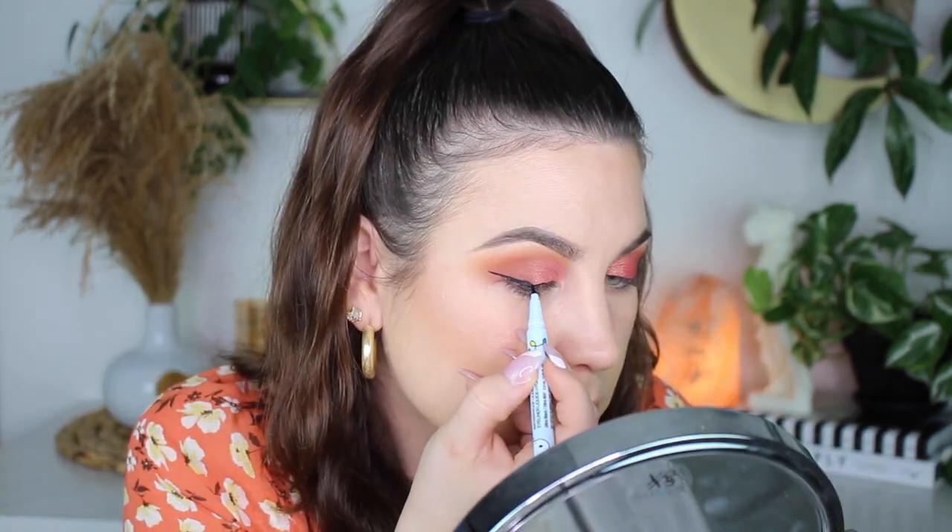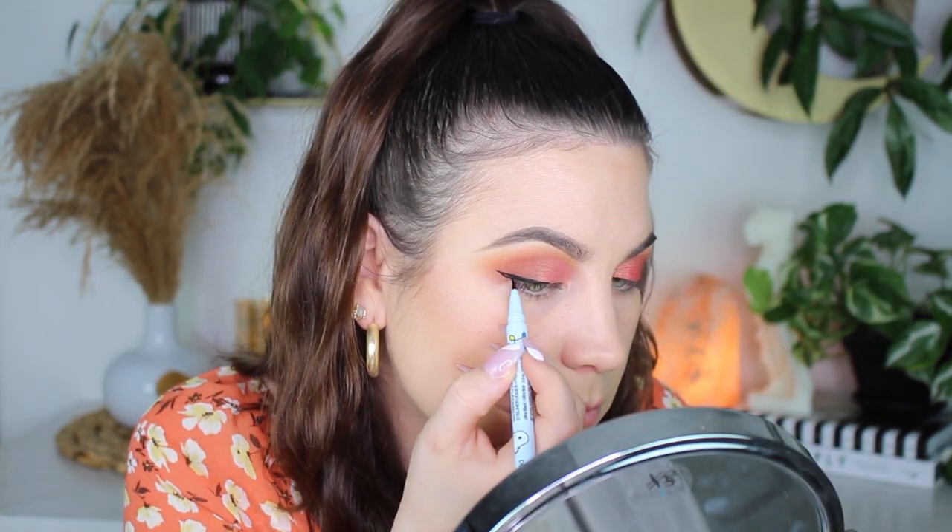I was about to do concealer time, and then I realized I'm doing a wing today — so let's do eyeliner time. I cannot believe how well I did my eyeliner today. I got to give it up to this Wet n Wild Good Grief Proof Waterproof Liquid Eyeliner. This is part of their Snoopy collection — they sent me their Snoopy collection, so I use it. It's really, really good.